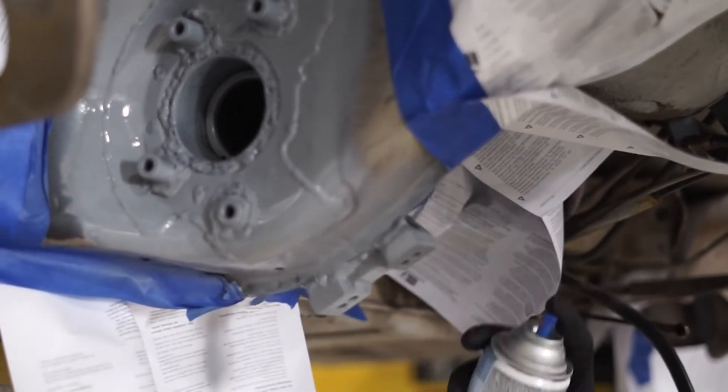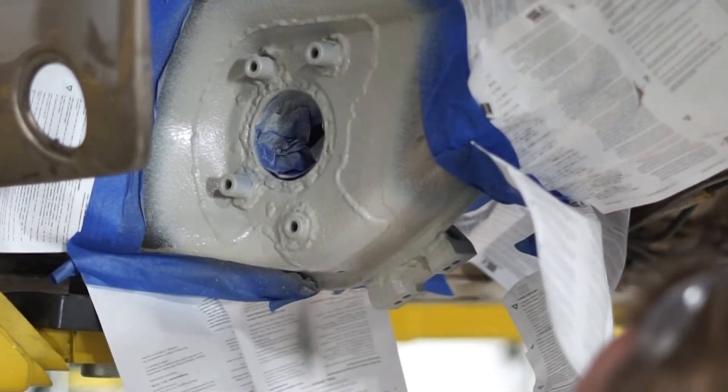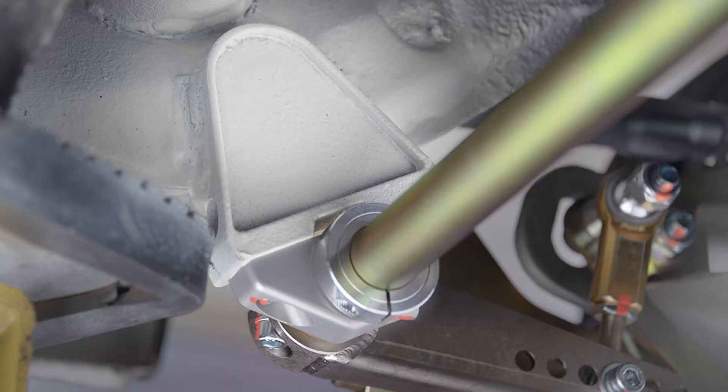Next, apply undercoating to match the factory finish. Let dry and then finally spray with a paint of your choice. And that's it — your sway bar mount reinforcements are welded into place.